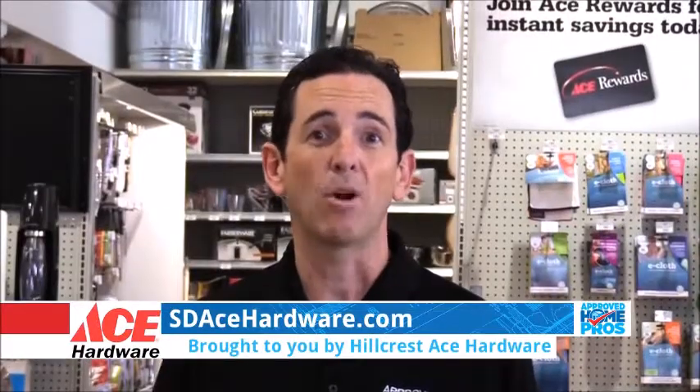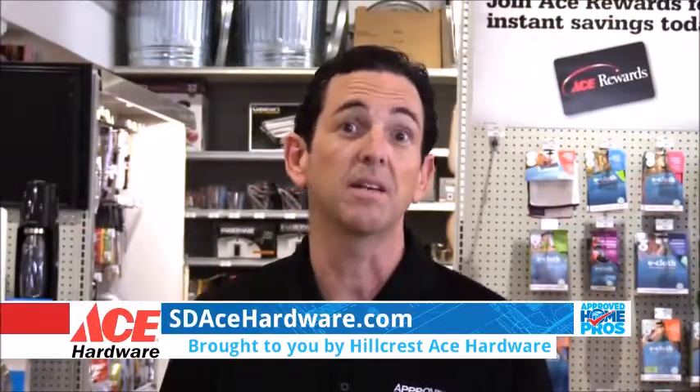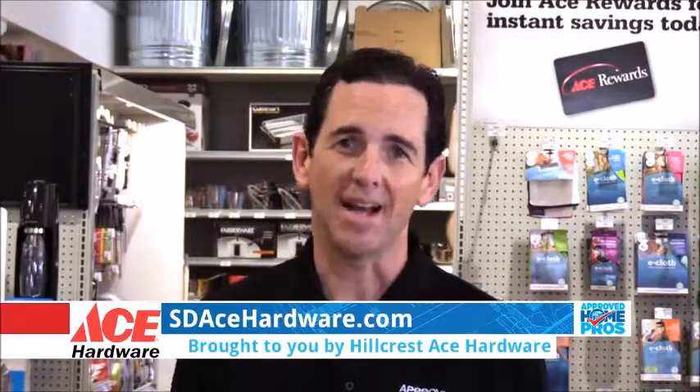Thank you so much. If you're doing any painting project, head into your local Ace Hardware store — they're going to guide you to the product and everything you need to have success with your project, or go to sdacehardware.com.